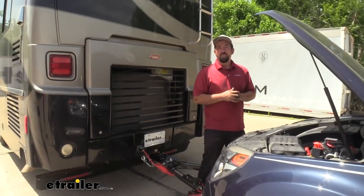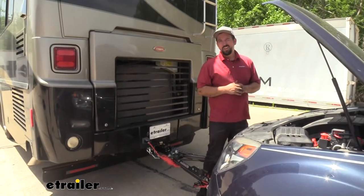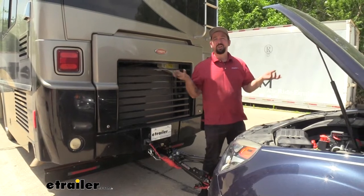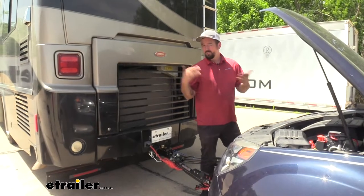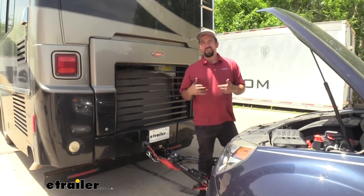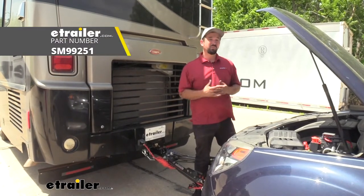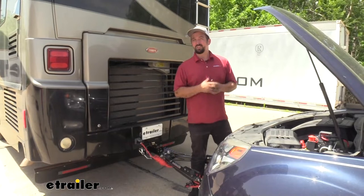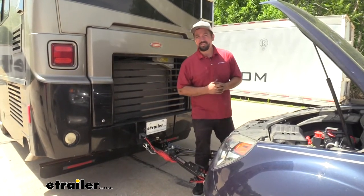If you have a motor home with air brakes, this is my go-to option. It's a great system, easy to install, and generally has nothing but great reviews from other customers. If you have normal hydraulic brakes or electric brakes on your RV, I recommend the Stay-N-Play Duo — also a great system. But if you have air brakes, you are limited to the Air Force One and a smaller window of supplemental braking systems.